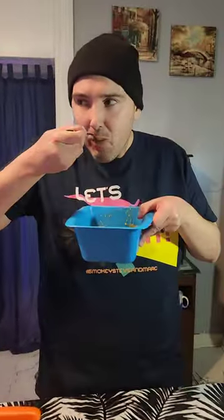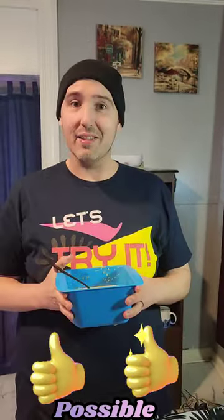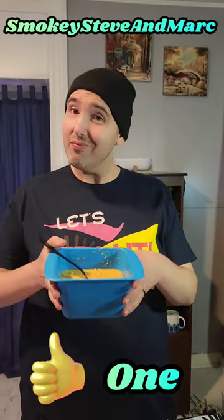Here we go! It's very soupy — just pasta al dente. Depending on how you like your mac and cheese, this might be just for you. As for Smokey Steve, he's going to take a pass. One thumb up, Taz. Thanks for watchin'!